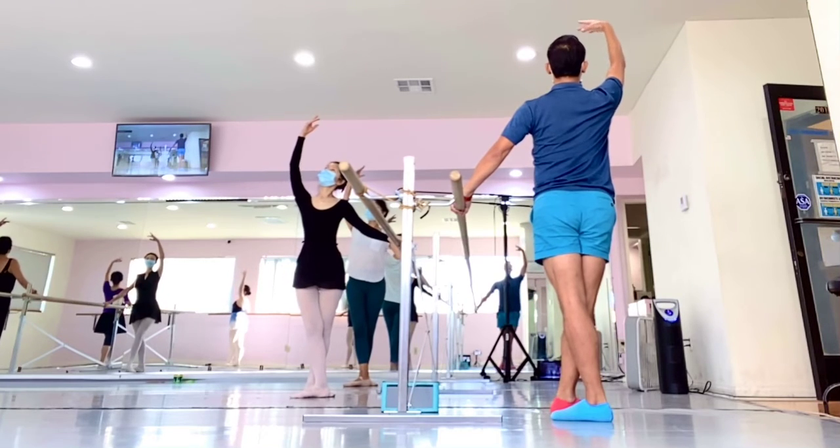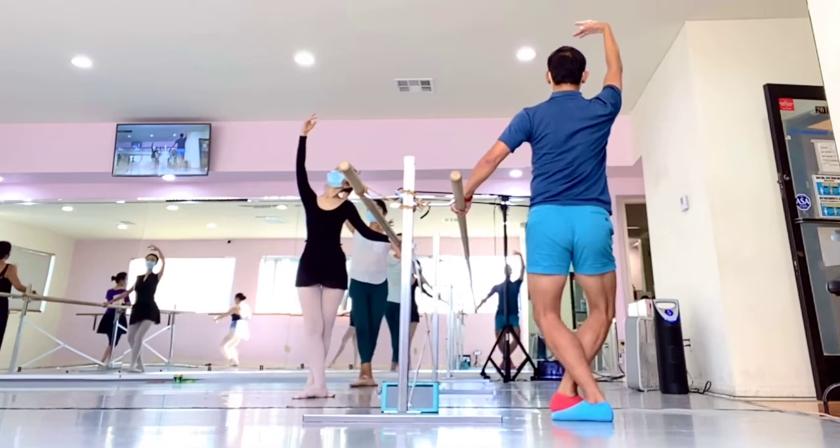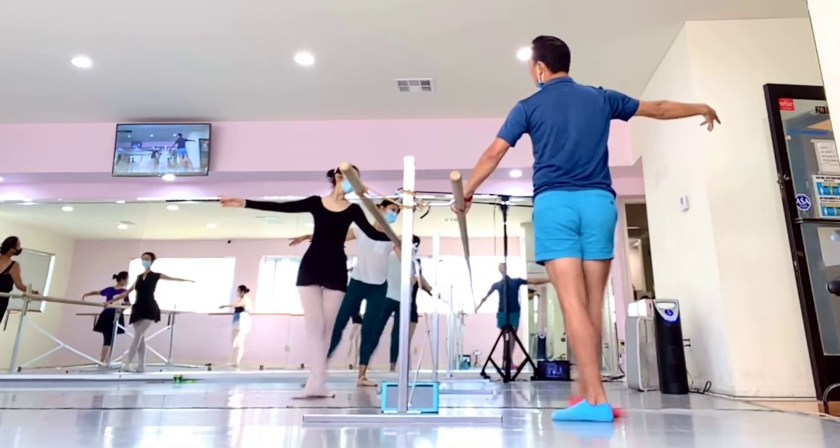Arm up. Work on the face. Tight face. Pulling in. Side. Cut deep in. Good.